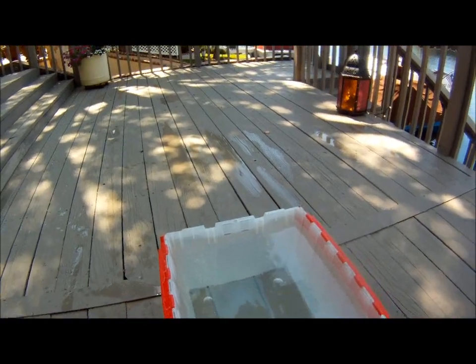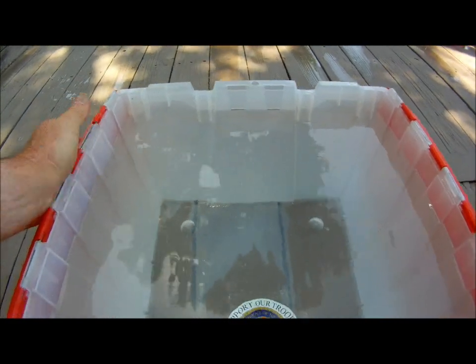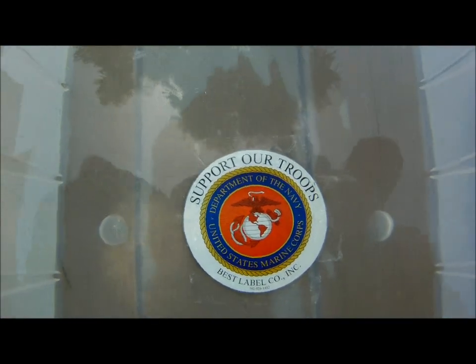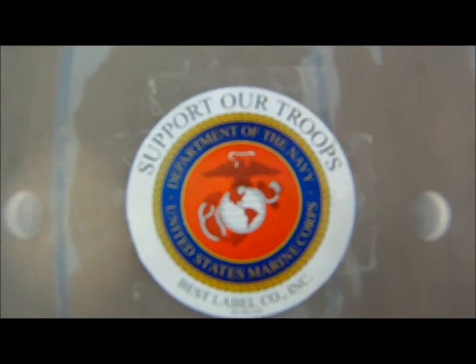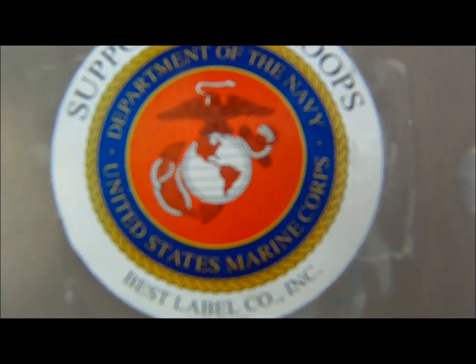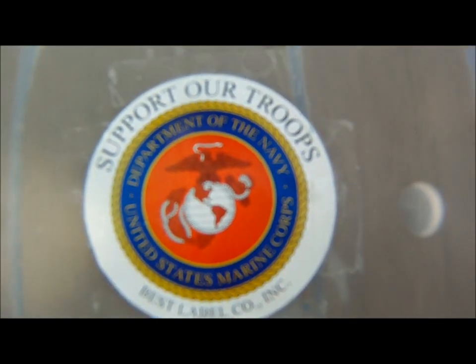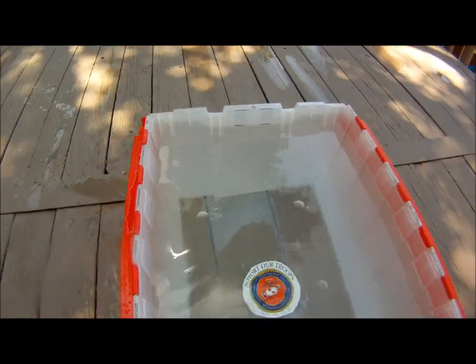We have the GoPro camera in the housing with the dome port as it comes from GoPro. I'm moving it to the air-water interface and now the lens is submerged underwater. You can see that the picture does indeed go out of focus.